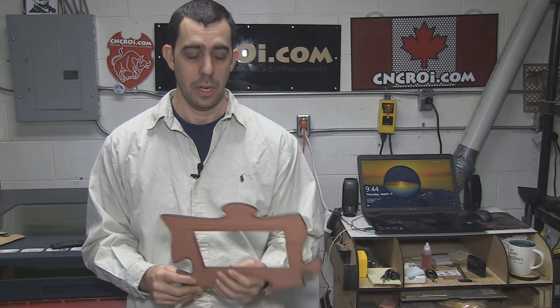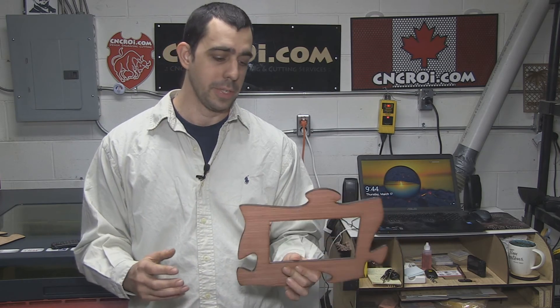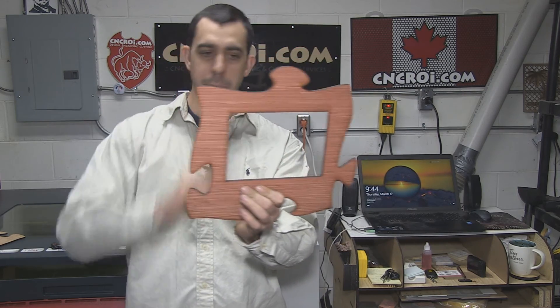Whenever you have empty spots like this, try to think of something else you can have cut or engraved to use the material. This internal part here is either thrown out or used for another project. But if you come to us and say we need puzzles and we also need some wall plaques or name badges, it's very easy to cut out all the way down, make a whole bunch of name tags here, and then have your puzzle piece on top — or letters or anything else. The ultimate ROI when it comes to material and laser is to try to have as much done on a sheet of material as possible.